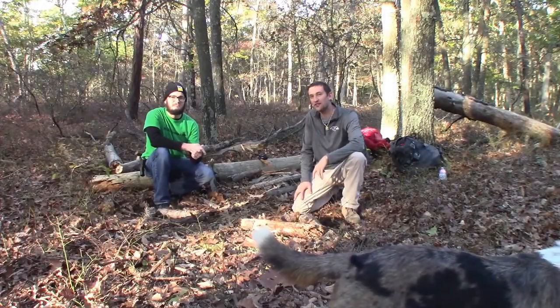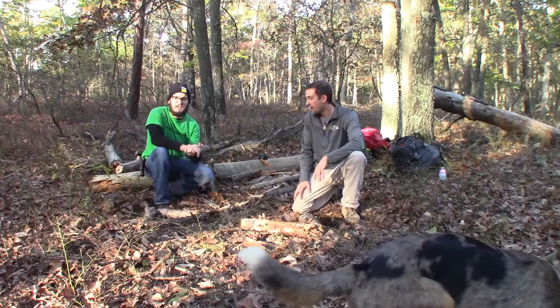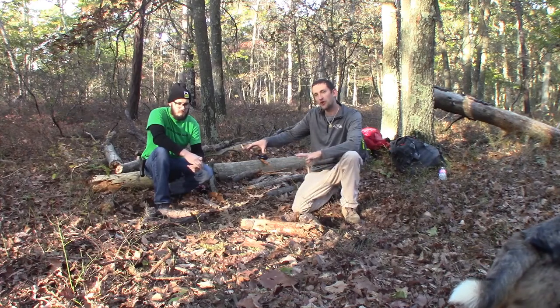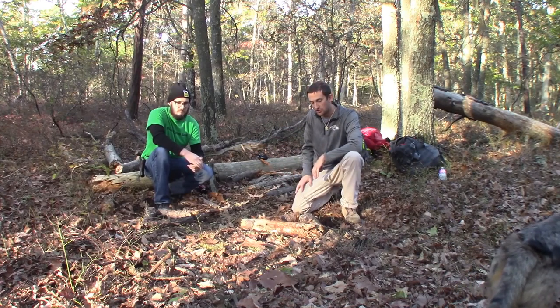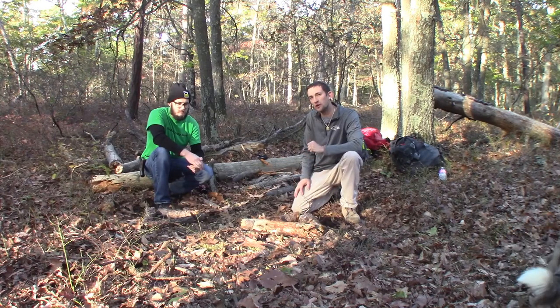Alright guys, we did a morning hike — we left about five o'clock this morning and it's roughly nine o'clock now. I have my nephew Justin with me. I decided to bring him along and we're going to do a little breakfast video. We each built our own fire pit and he's basically learning along the way. We've got our firewood processed up, we're going to collect some more firewood, get our fires lit, and cook up some breakfast.